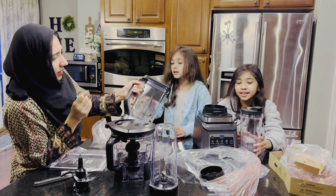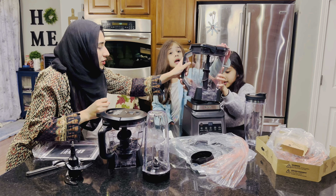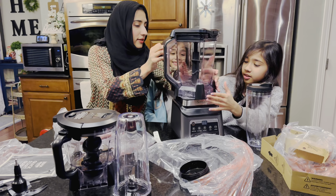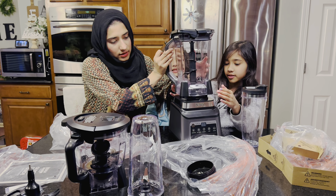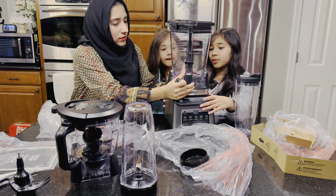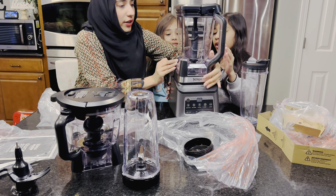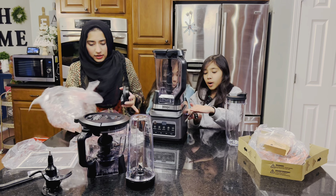It doesn't blend — it's broken! So then you try to put it on. I think we put it on the wrong way. How does it blend? We put it on the wrong way. I'm going to put it... there we go! This is the first part, and then here's the wire — you have to plug it in.